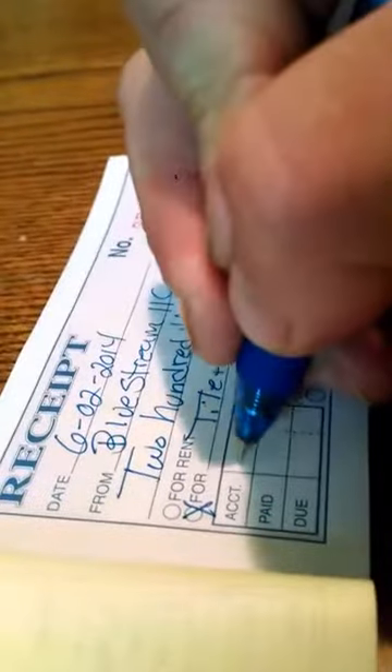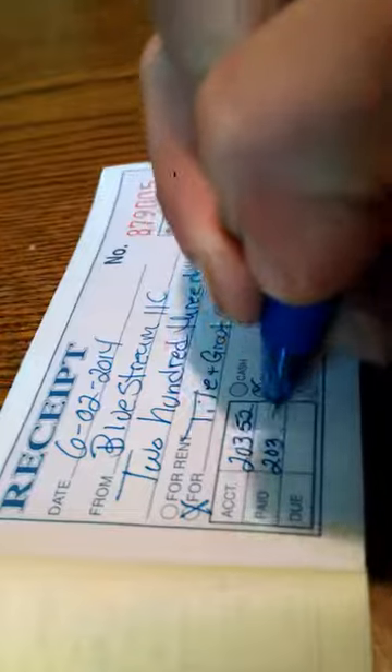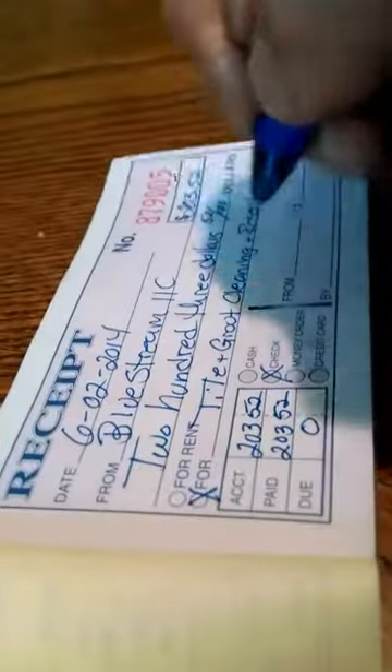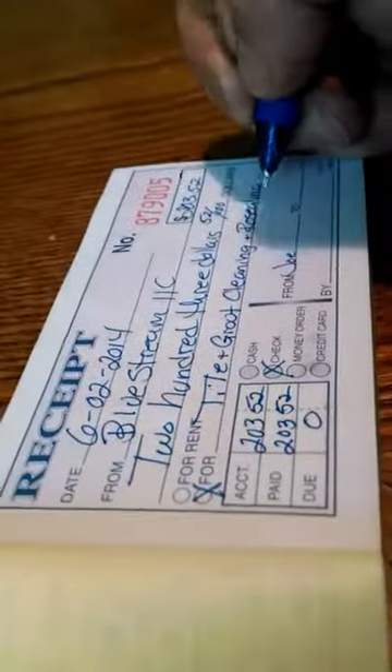How they paid, how much was owed, how much they paid, how much is due — from me, Joe, the 28th.